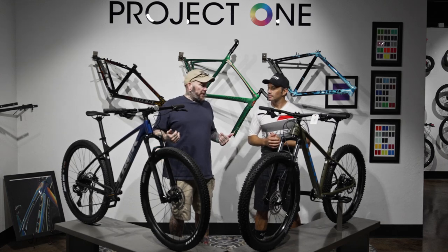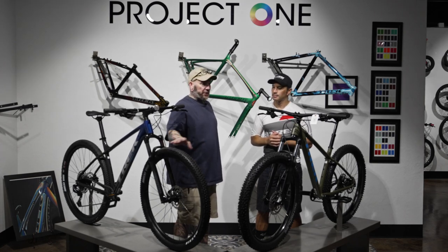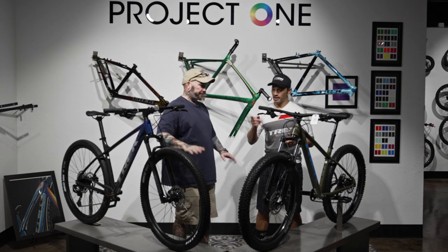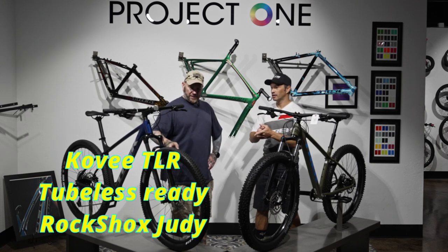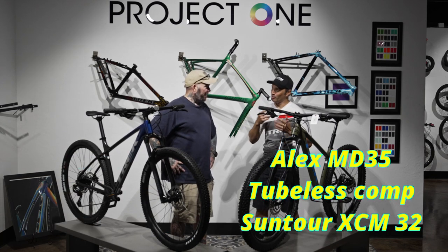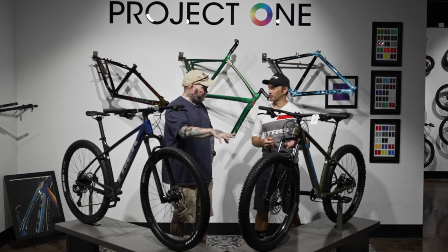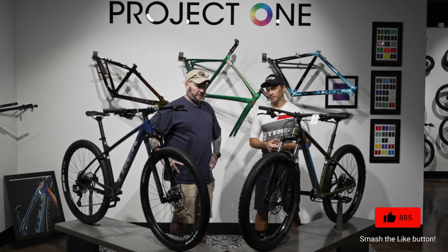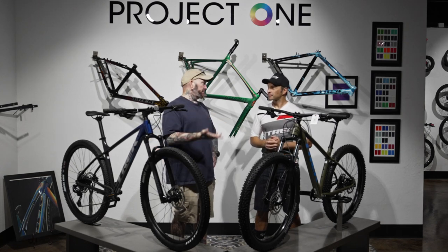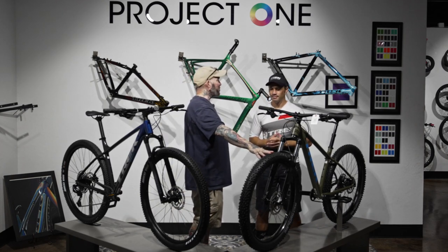Let's start with the rim set. You can see a noticeably fatter tire on the Roscoe — a plus-size tire, versus the regular trail-size tire on the Marlin. The Marlin is ready to go tubeless with a Kenda TLR tire. The Roscoe has a tubeless compatible rim but not tubeless compatible tires, so you'd have to switch those out, add rim tape, valve, and sealant — it doesn't come out of the box ready to go tubeless.